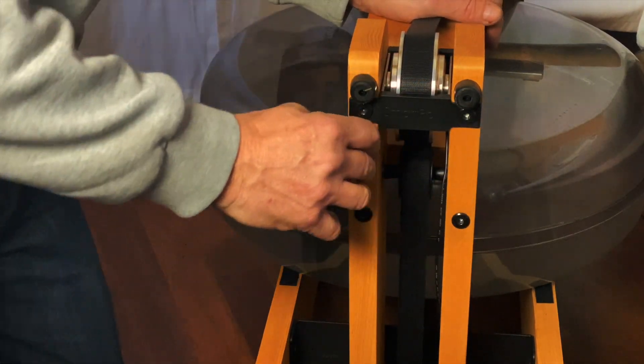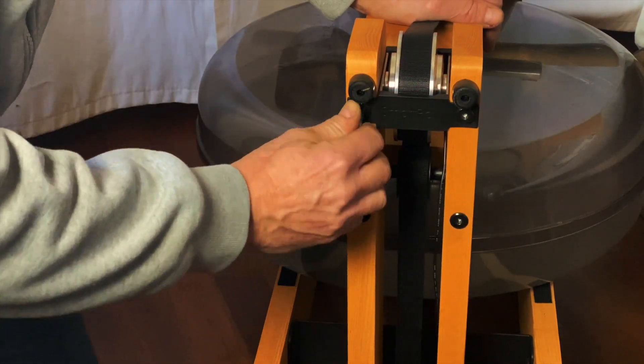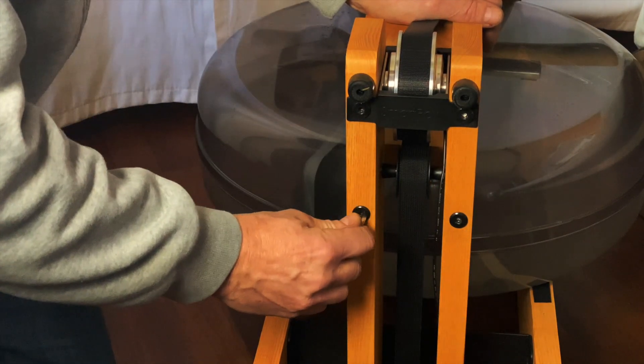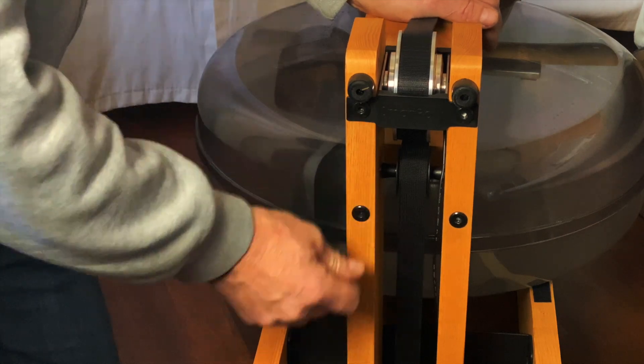Make sure everything is aligned properly and tighten the screws completely. Also make sure that the battery cable isn't touching any moving parts.